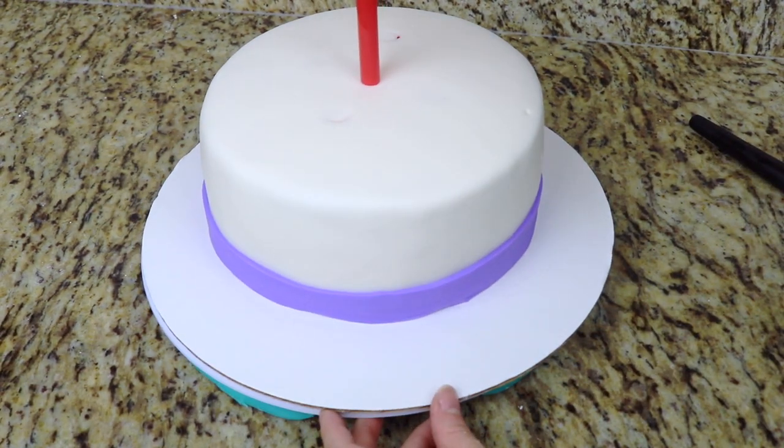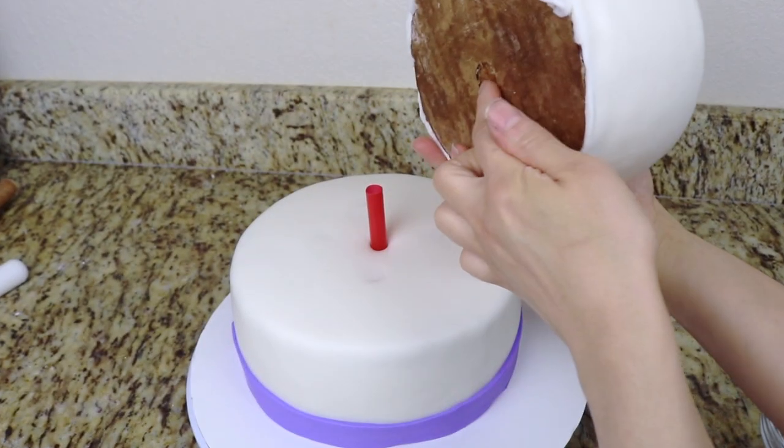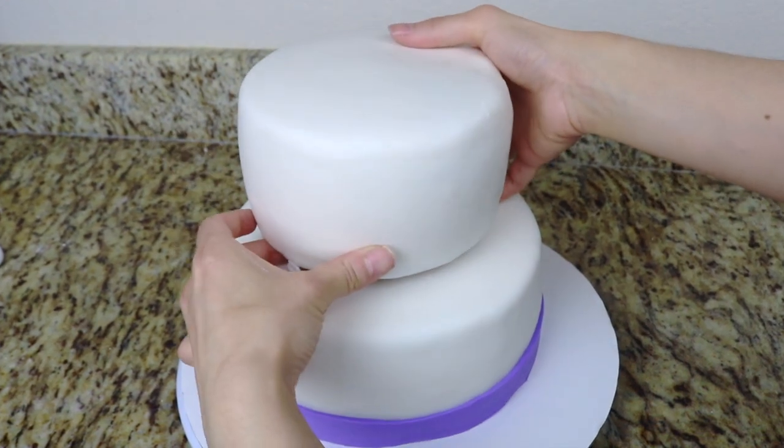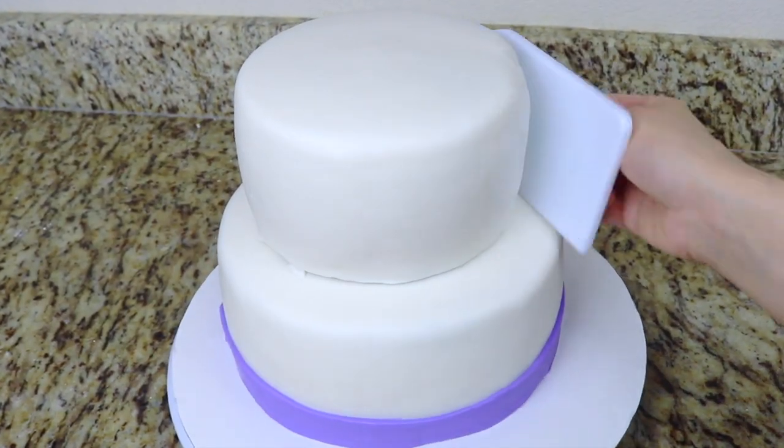I'm going to add one bubble tea straw in the center of the cake and this is going to be the support that holds the top cake layer. Remember that our top cake layer had a cake board with a hole in the center, so we're going to fit this bubble tea straw right through the center of the cake.